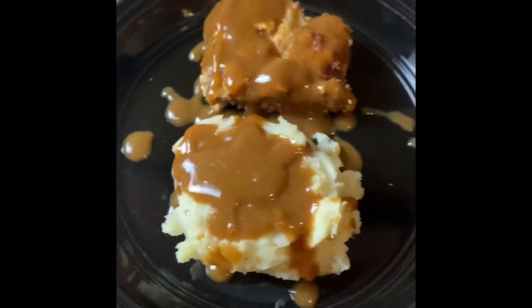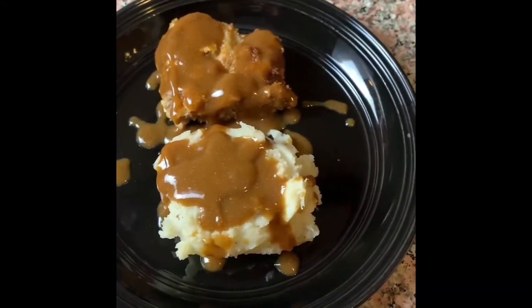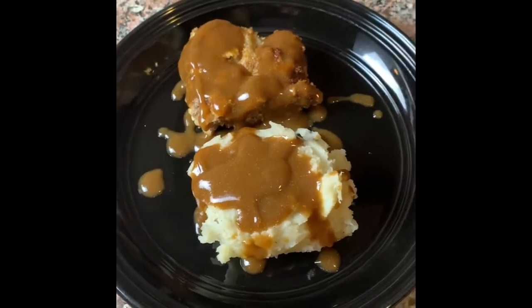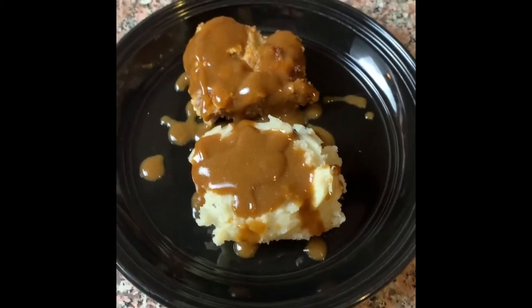Alright y'all, comment below, make sure y'all like, subscribe, share my channel, and let me know what y'all think. What recipes y'all would like me to do. Thank y'all for tuning in and have y'all a good night. Bye y'all.